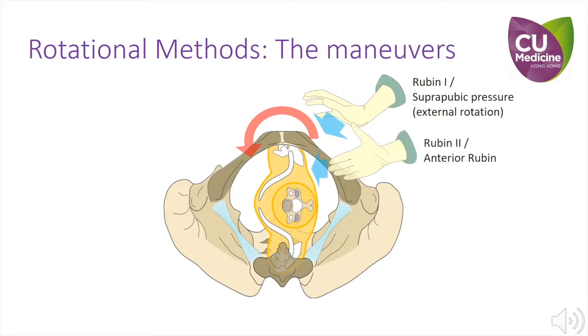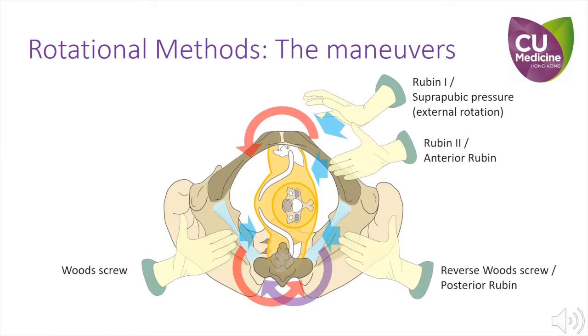Rubin 2 is an internal approach with the same goal. As the operator's hand is inserted through the anterior side of the maternal pelvis, it is also called the anterior Rubin manoeuvre. Wood Screw manoeuvre is the application of pressure to the anterior aspect of the posterior shoulder through the posterior lateral aspect of the pelvis. Reverse Wood Screw approaches the posterior shoulder from the back and is also called the posterior Rubin manoeuvre, as it is accessed through the posterior side of the pelvis.